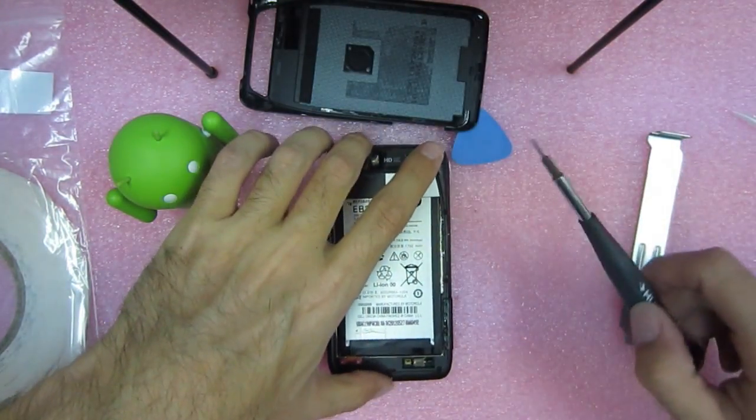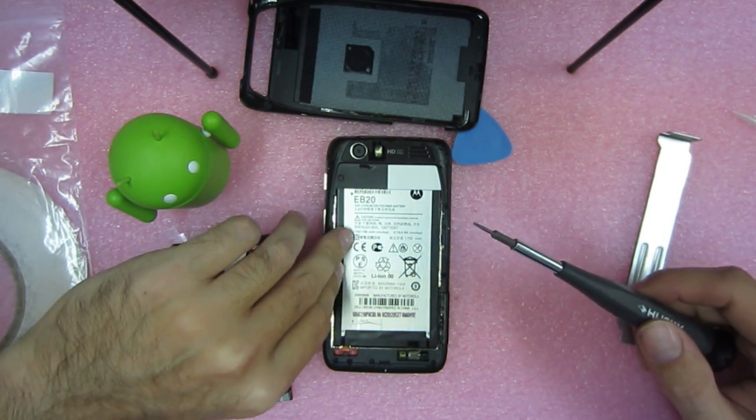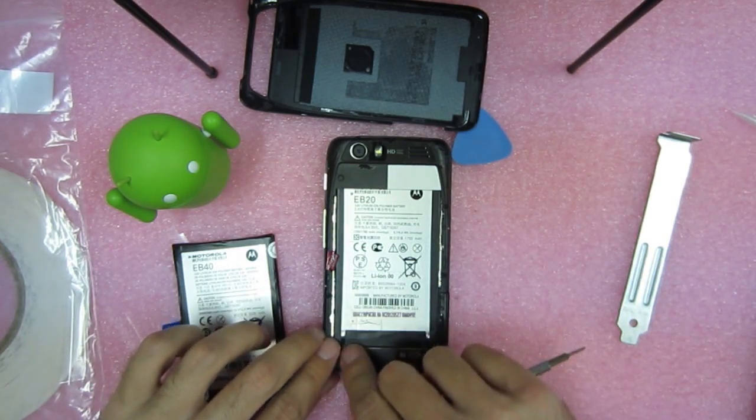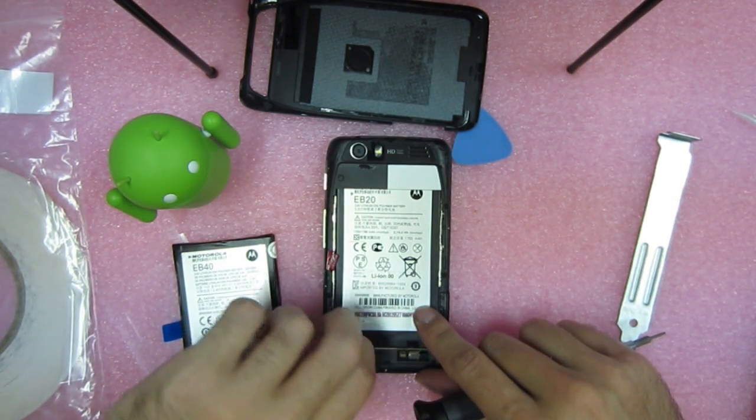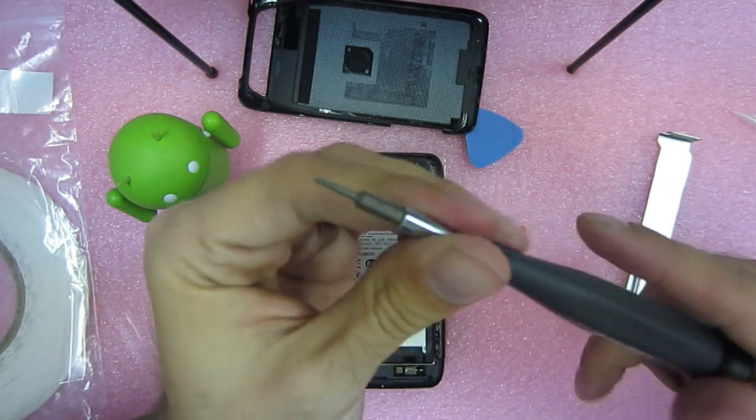So now you've got your screws — your battery screws. You want to take that off first before you try to do anything with the battery. You need the T5 for this.